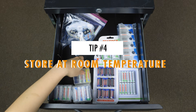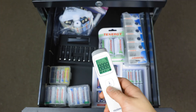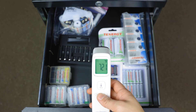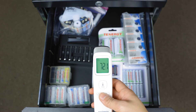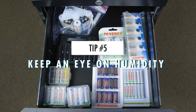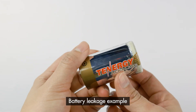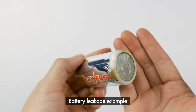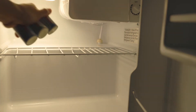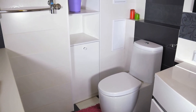Next is to store the batteries at room temperature, which is around 68 to 72 degrees Fahrenheit or 20 to 22 degrees Celsius, and away from direct sunlight. Too high or too low temperature will affect the battery's performance. Keeping an eye on humidity is also important when storing batteries. Humidity can build up both inside and outside the batteries, which leads to impairing quality such as shortened lifespan or leakage. So avoid places like inside the refrigerator, on the ground, or in the bathroom where the humidity level is usually high.